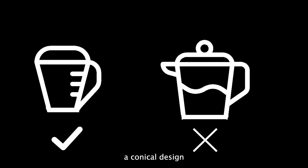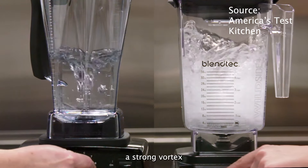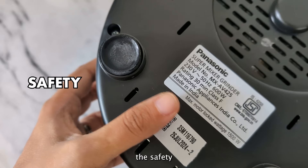Next, the wet grinding jar should have a conical design and not a wide base. This way, the rotating blades will be able to create a strong vortex that can blend more efficiently.